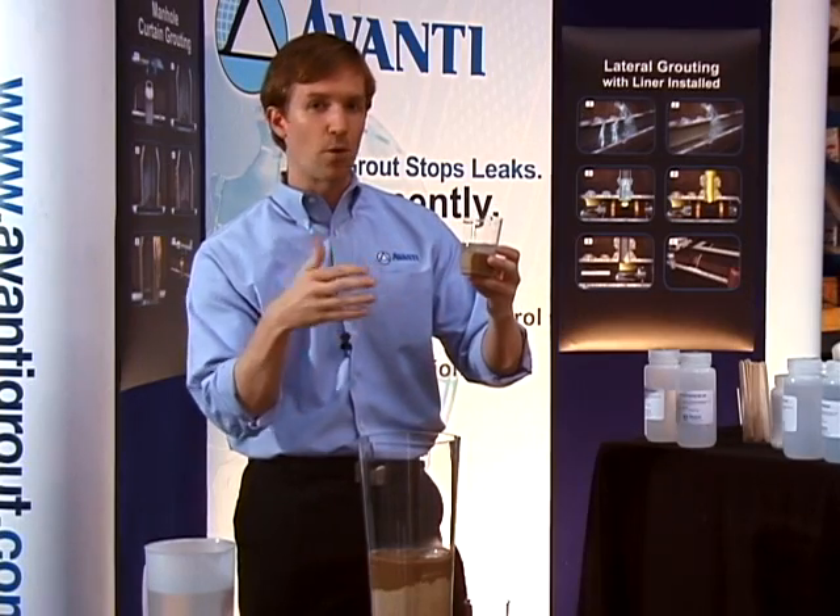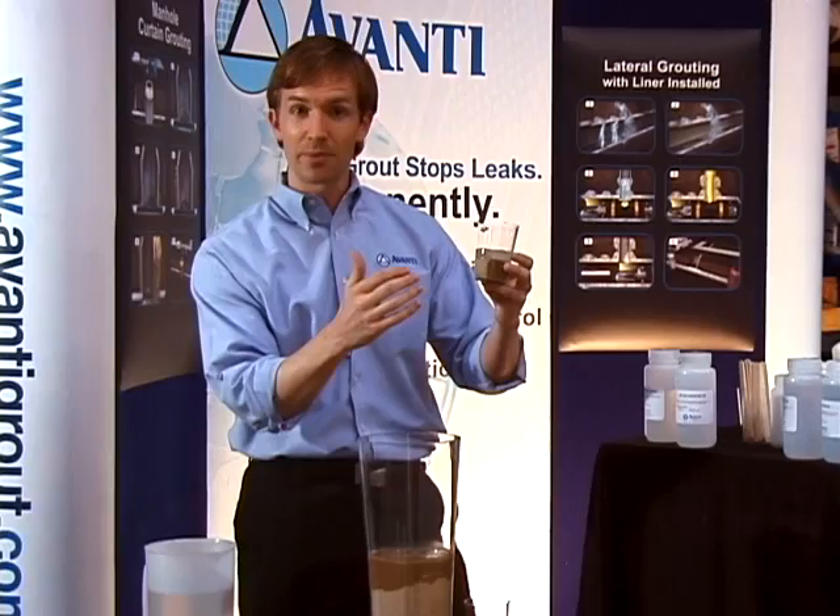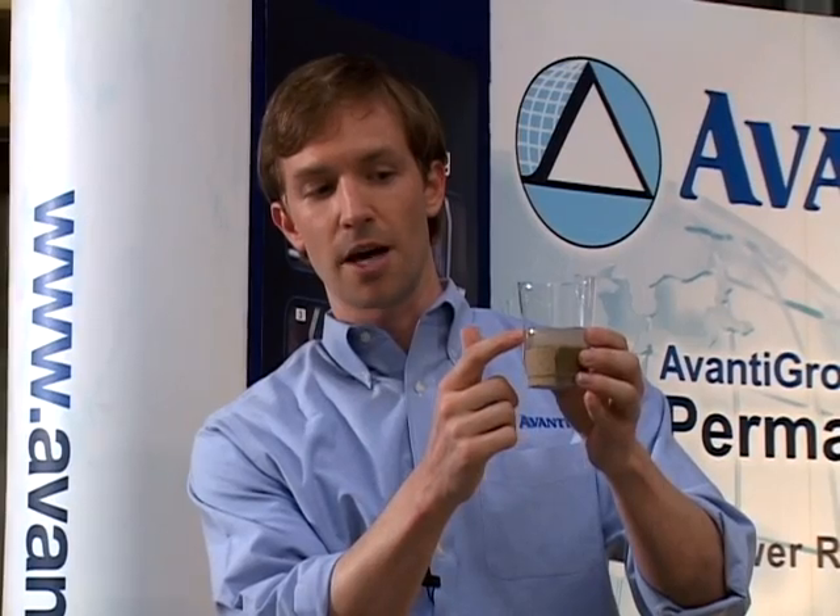A lot of people say, can't water pass through between the gel and the outside of a pipe? Well, air can't pass through there, so certainly water can't. So this is a great example. You can see the gel on top and the gel-soil matrix here. You're just creating a mass — an impermeable mass.